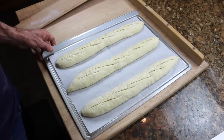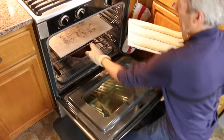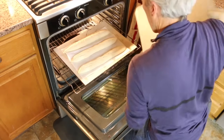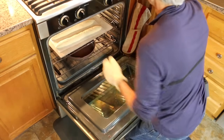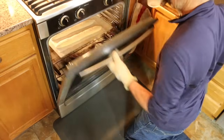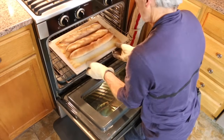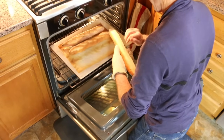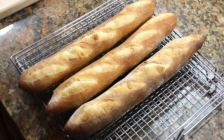Into the 475-degree oven for about 15 minutes or until golden brown. Then I'll pour about a half a cup of water into a hot pan to produce some steam. It's been about 17 minutes — they definitely look like they're done. And if they sound like they're done, they're done.